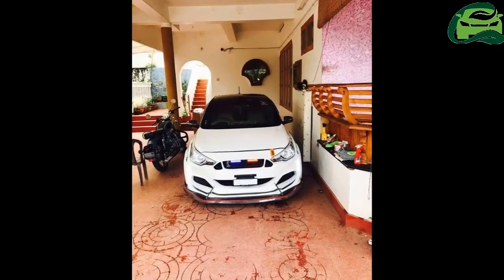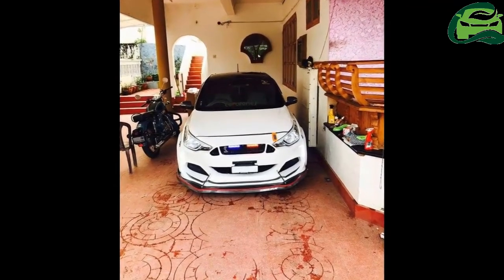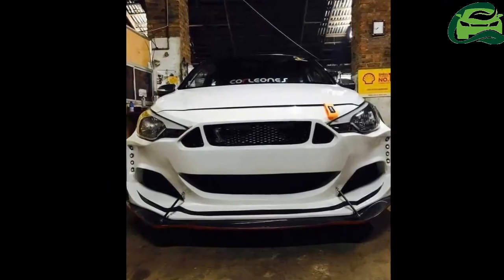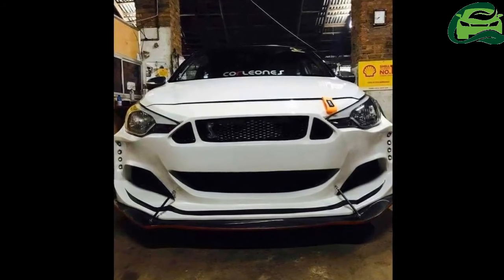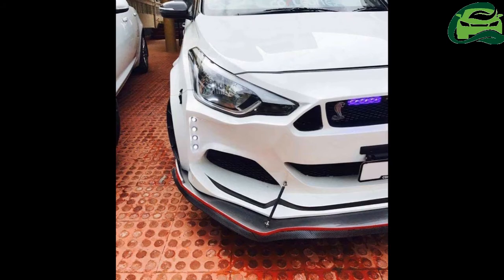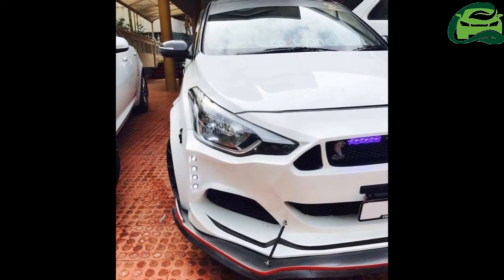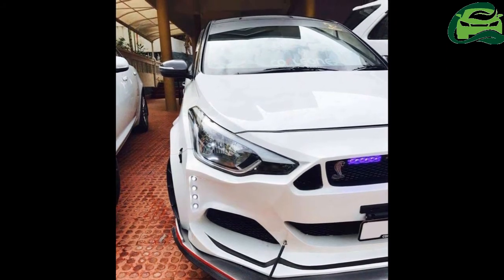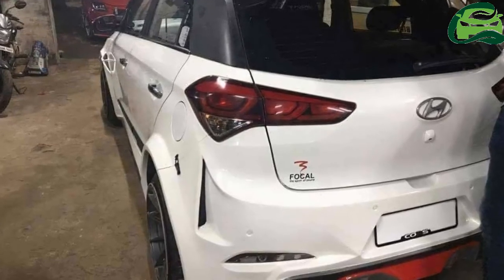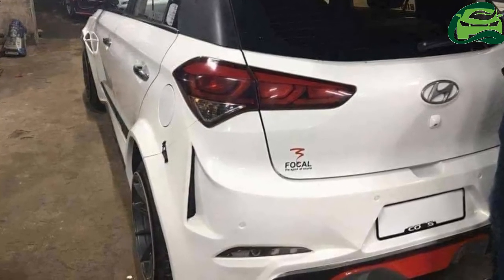Power is sent to the front wheels via a 6-speed manual transmission. Hyundai also offers the Elite i20 with 83 PS 1.2-litre petrol and 100 PS 1.4-litre petrol engines. The car currently retails for between ₹5.32 and ₹8.97 lakhs ex-showroom Delhi. The facelift of the second-generation i20 is in the works and is expected in showrooms early next year.